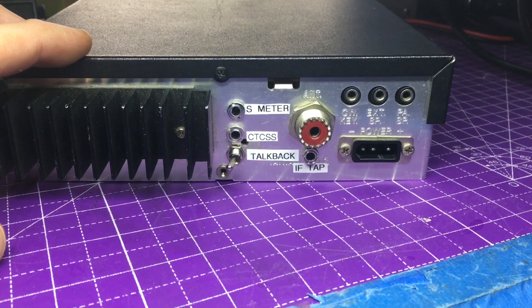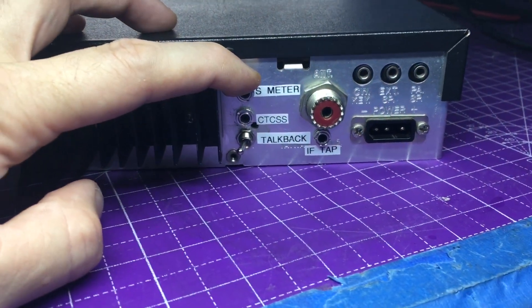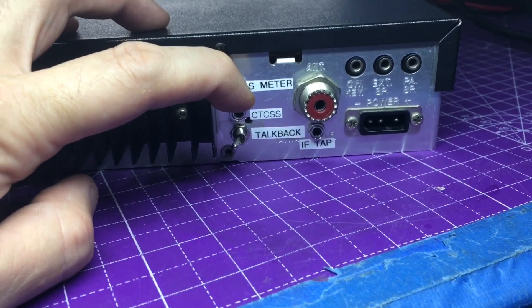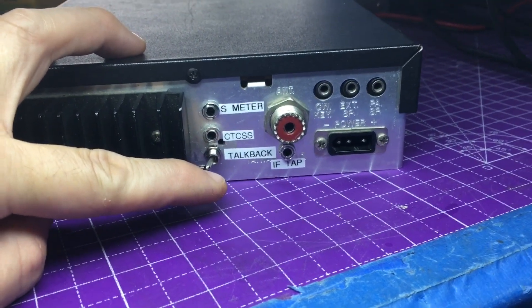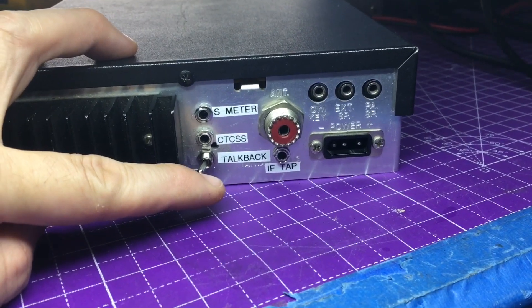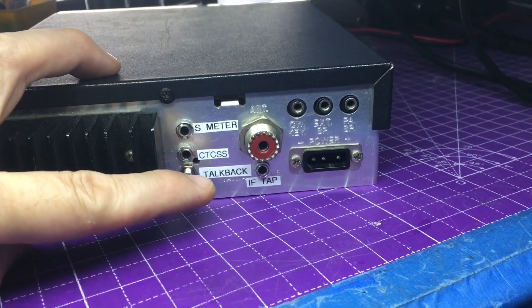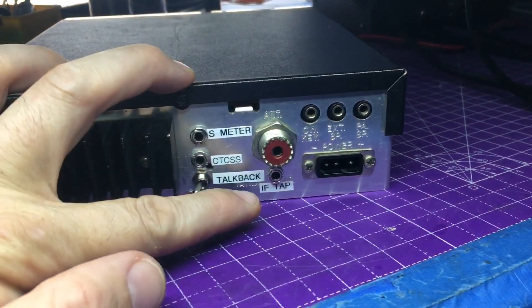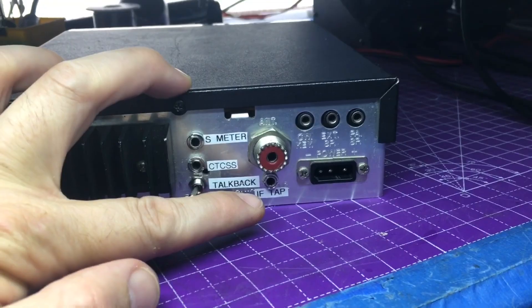Of course, we did fill in all the holes on the back of this and did label it up. Our first hole is our S-meter tap-off. Our second one down there is our CTCSS tone encode injection. Our third is our talkback. I didn't use the D78 clip — I'm using something a little different, and I'm going to hope that works out really well. Down here is an IF tap and we're going to use that in the future for a pan adapter.